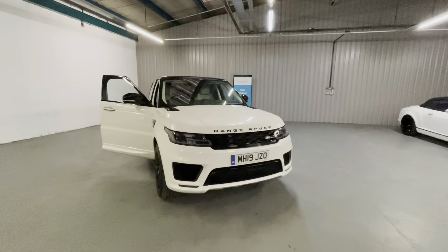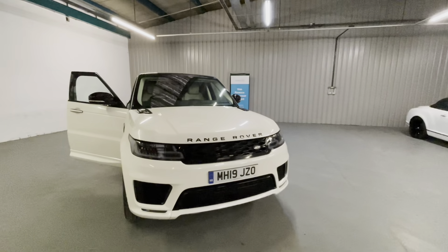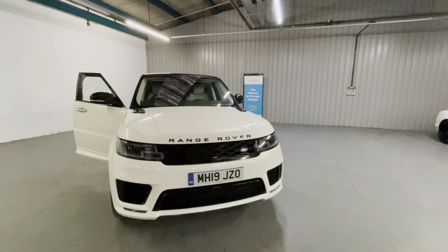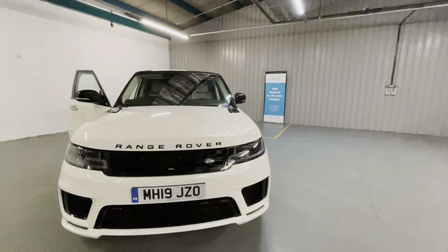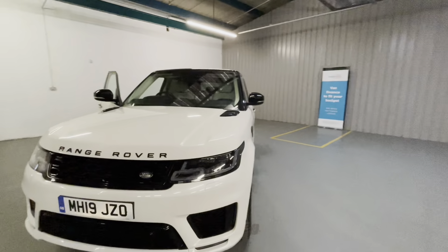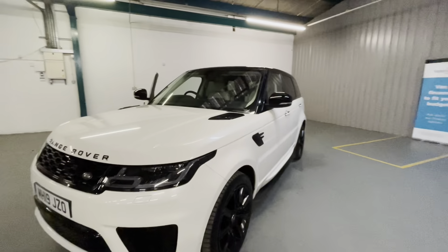Hi, it's Matthew from Time Motors and behind me I've got one of our Range Rover Sports. This specific one is on a 19 plate, it's a seven-seater V8 Autobiography and I think you're going to like it. As usual we'll start from the front and make our way around this Range Rover — it really needs very little introduction, it is the pinnacle of SUVs on the road today, and this being the Sport V8 model, it really does drive like it too.